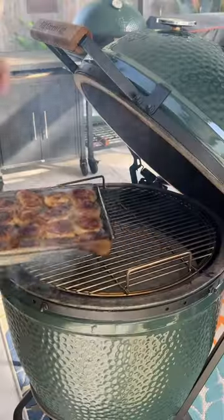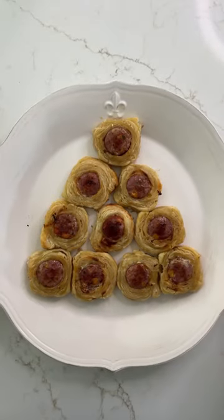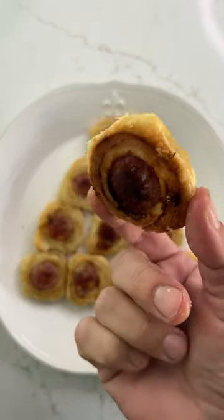Big Green Egg, 400 degrees for about 20 minutes. Look at that golden crispy color. Get them inside and arrange it like a Christmas tree and enjoy, people. Yes!